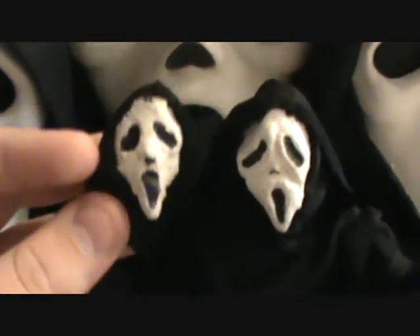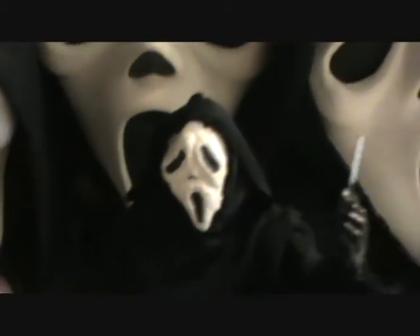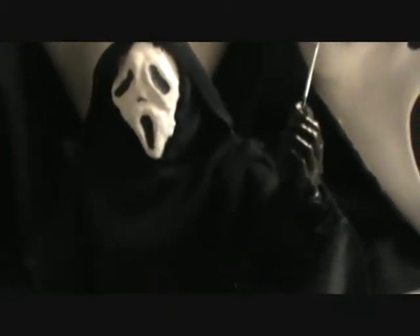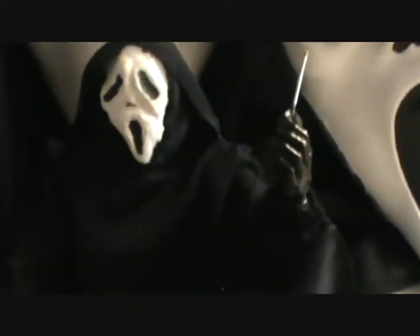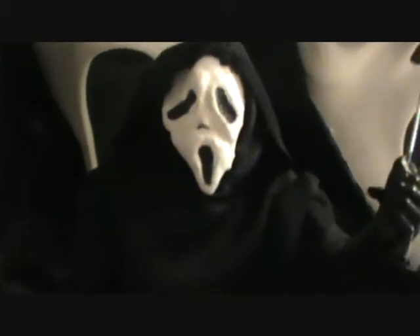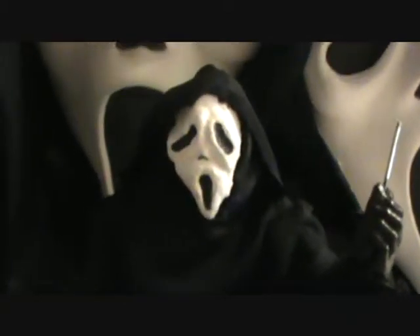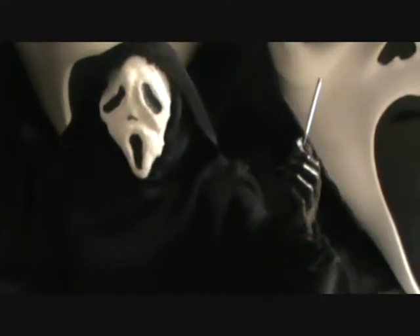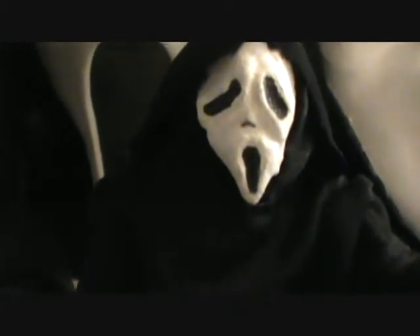Here you can see the difference between the classic and the KMB mask. If you don't know what the KMB mask is — when they were originally shooting the first Scream movie, they couldn't afford the price to use the Fun World mask. So they called up KMB Effects and had them make a mask to use in the movie, which looked like this. After shooting most of the movie, director Wes Craven decided he didn't like it, called Fun World, and got the original mask and re-shot a bunch of scenes. But in some scenes you can still see this mask in the movie. And there's the cell phone.